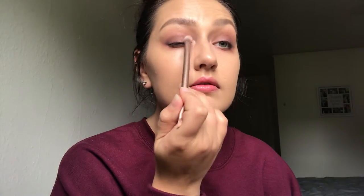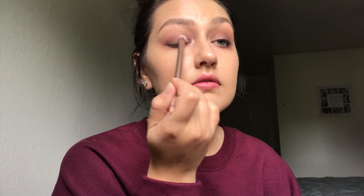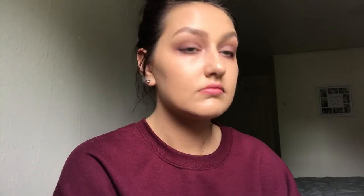I'm going to take the shade we set our lid with and pat that over the inner corners just to brighten it up a little bit. Next I'm going to go in with this black brush — it's just a brush for filling in eyebrows — and I'm just going to line my lashes with black for liner.